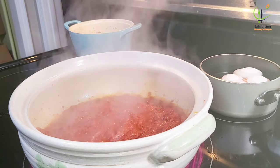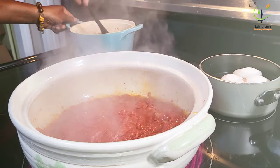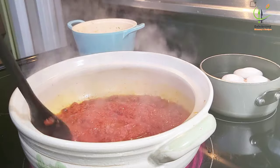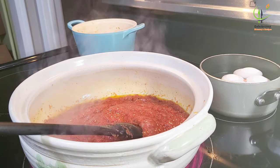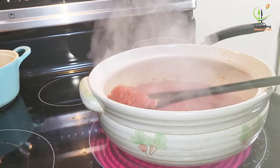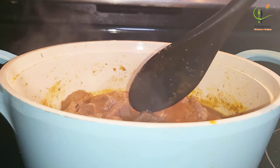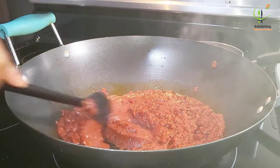You can see the eggs boiling behind the stew, and I'm also checking on the meat. My stew is ready and the meat is also ready, but the egg is still on fire. I'm going to pour my stew into a bigger cooking pot.